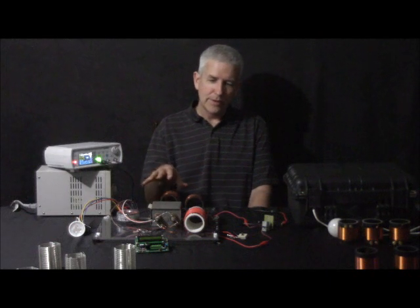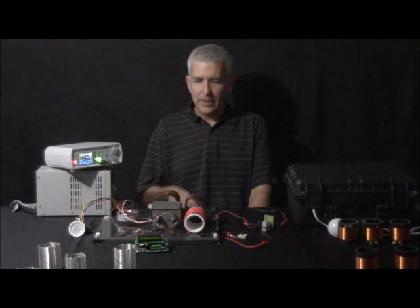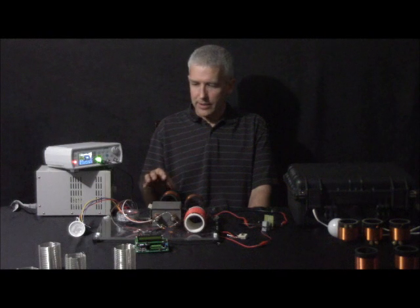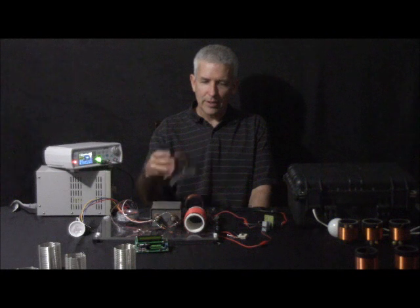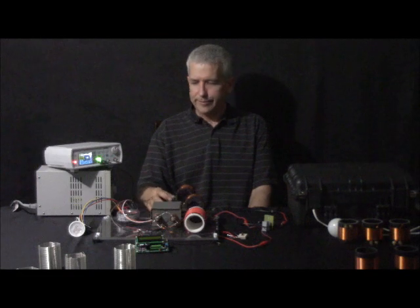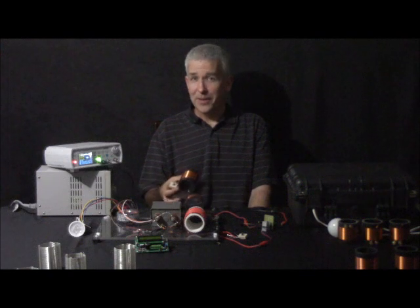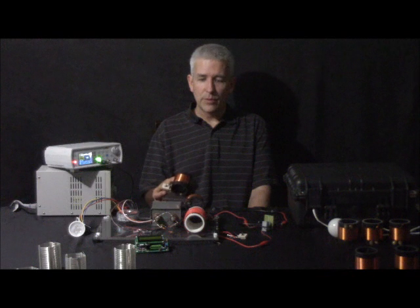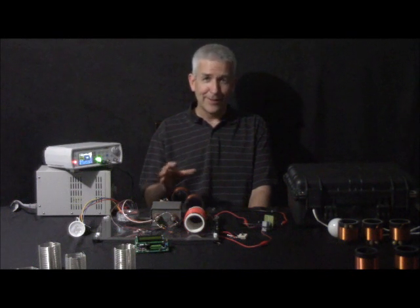What we have here is one of the things we're going to be showing at the meeting, which would be the Resonance Kit 2. I'm going to show it running here in a second. This is a continuation of what we had in the first part of the kit. It's still a work in progress, but by the meeting we'll have it worked out and we'll have some inventory there to sell.